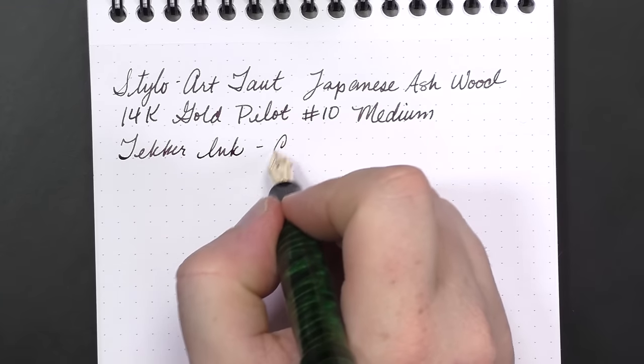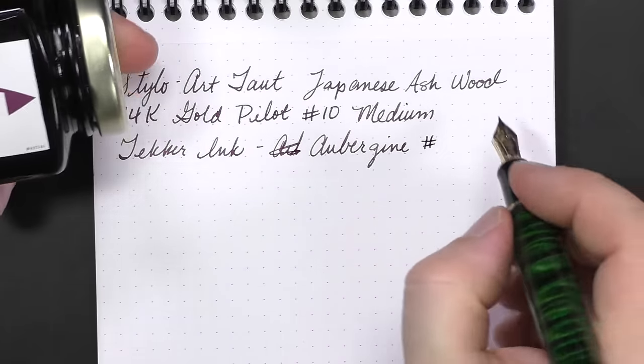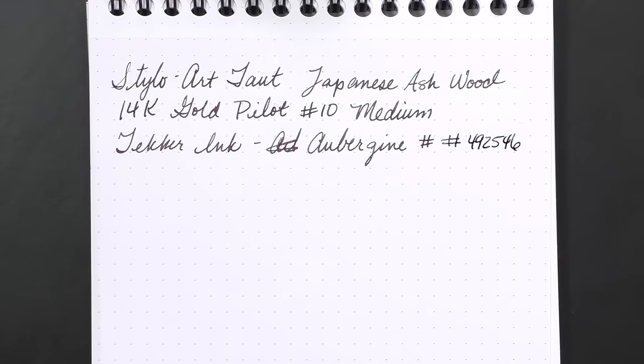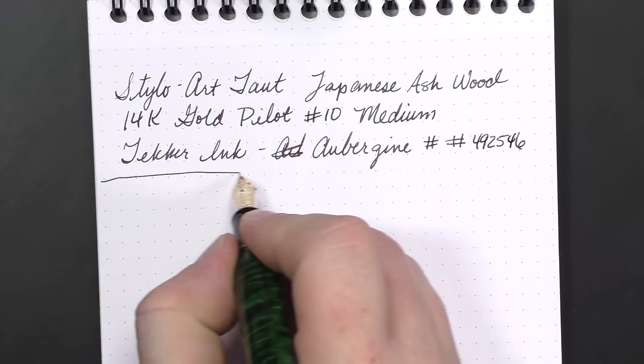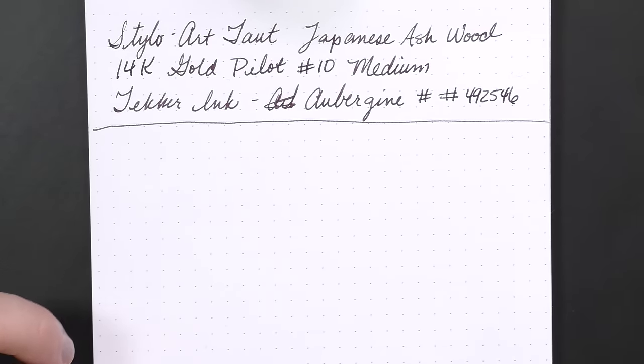The ink for today is Tecker Ink — that's the custom ink I did a review of a little while back — and the color is Aubergine. The hex code for this ink is 492546. This Aubergine color is a really cool combination between purple, red, and brown, sitting right in the middle of those three. Depending on the light it can look purple, red, or kind of brown. It's a really nice ink, and like the Emerald Green I reviewed earlier, it behaves wonderfully. We're on a Rhodia Dot Pad — I just switched to a spiral-bound Rhodia Dot Pad, which I noticed on the Goulet Pen site. I'm not a big fan of staple-bound notebooks, so this is much better.